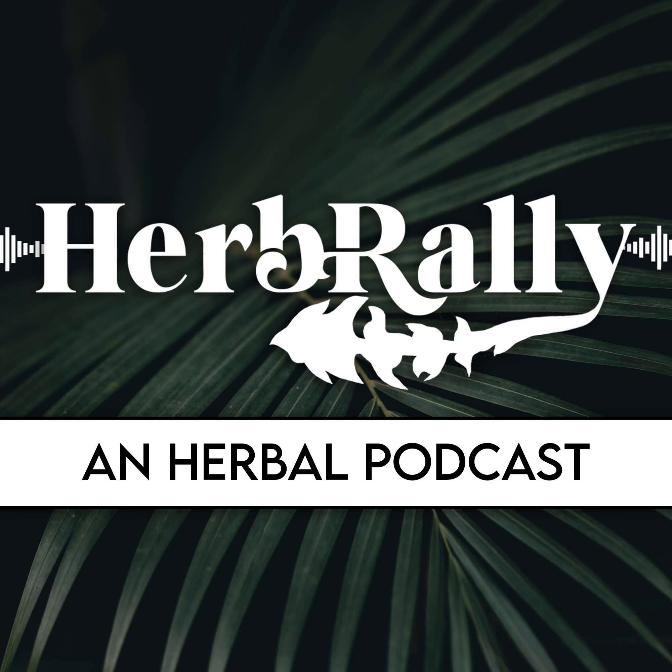All right, I hope you enjoyed that reading of Evan's copal monograph. Again, I'll link to the PDF in the podcast description, along with Evan's website, the Northwest School of Aromatic Medicine, as well as his new Resins and Gums course, available for a limited time only. Thanks to you all for listening. I'll talk to you very, very soon. Take care.